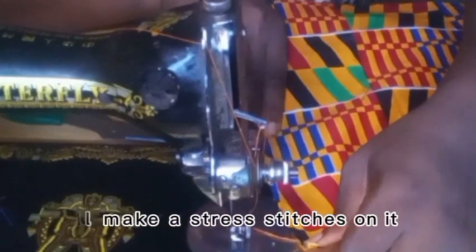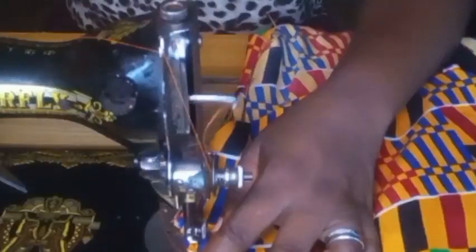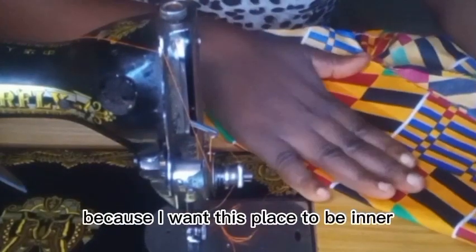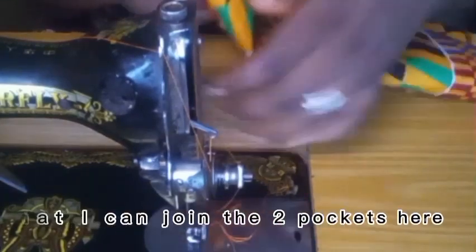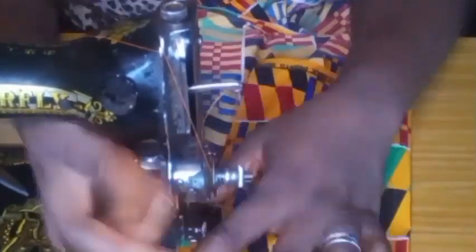Then I'll make straight stitches on it. Here we go. Here is the pocket itself — because I want this inner area to not be visible, I'll fold it in like this so that I can sew and join the two pocket pieces together. Then I'll turn it inside out.